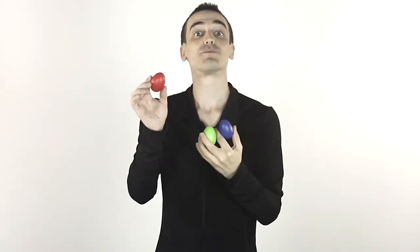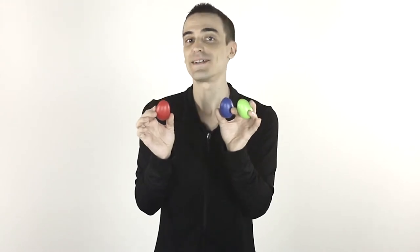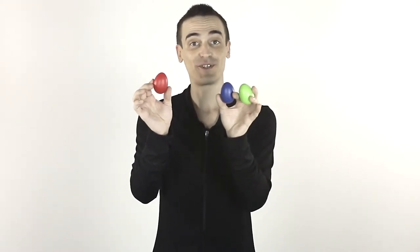Allow your child to experiment with rhythm, connect with friends, increase hand-eye coordination, develop auditory skills, and get excited about music with the egg shakers from NextEgg. Buy them for your child today!